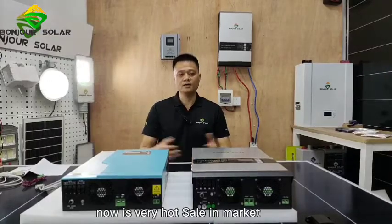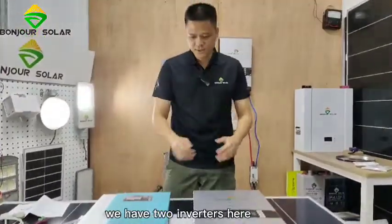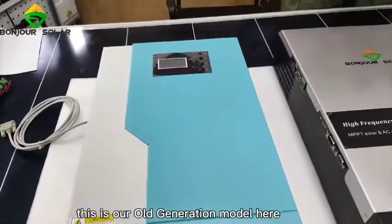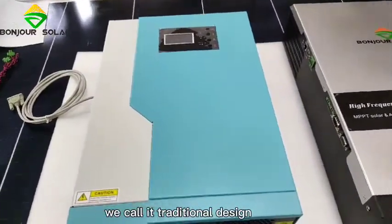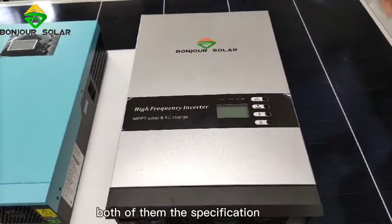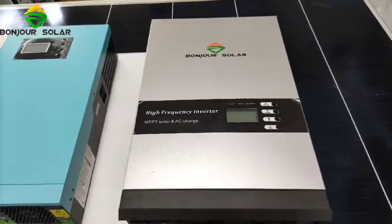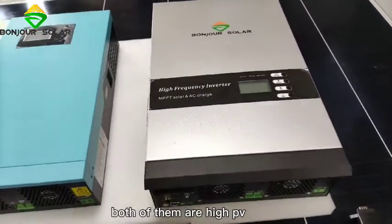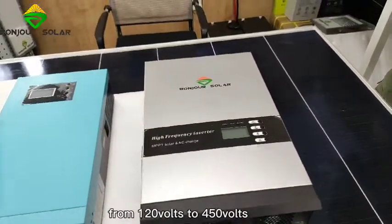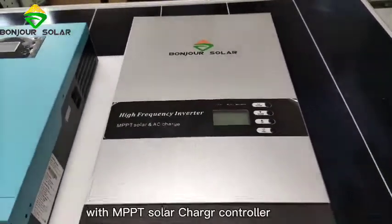Off-grid inverters are very popular right now. We have two inverters here. This is our old model — the old design, we call it traditional design — and this is our new design. Both of them have nearly the same specifications: high PV input voltage from 120 to 450V, and both come with an MPPT solar charge controller.